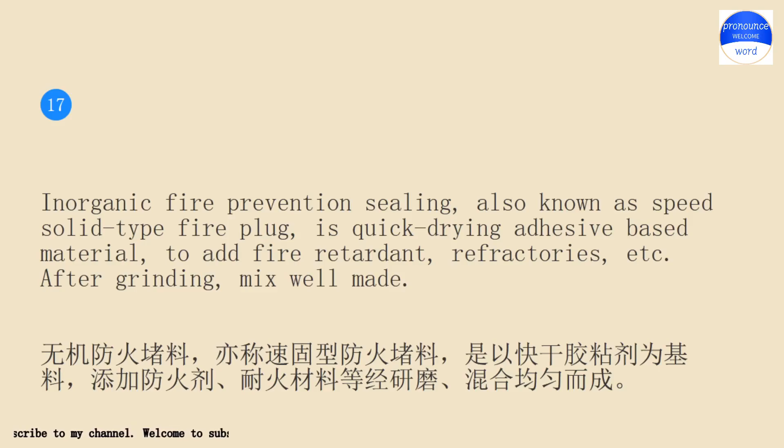Inorganic fire prevention sealing, also known as speed solid type fire plug, is a quick drying adhesive based material, to add fire retardant, refractories, etc.